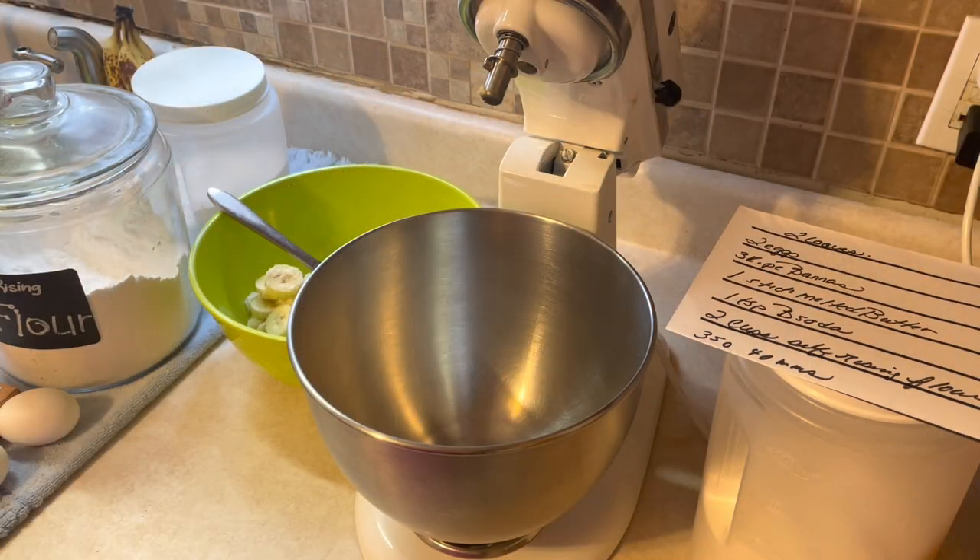Good morning everybody and welcome to Heidi's Home. It is early in the morning, so I apologize ahead of time for the darkness of the video, but I think we have enough light to make it work. I've had this on my list because I've had a lot of very ripe bananas, and my parents are coming in at the end of the month. I'll go ahead and bake the banana bread, slip it in the freezer, and thaw it whenever they come to town.